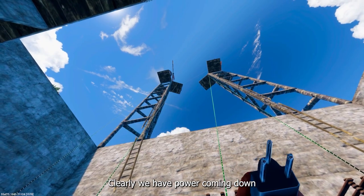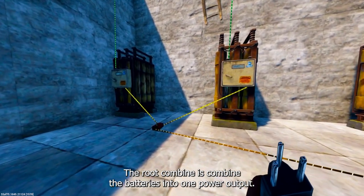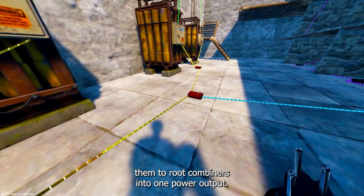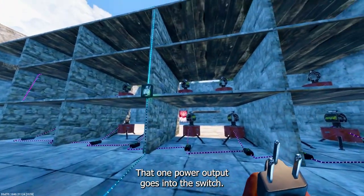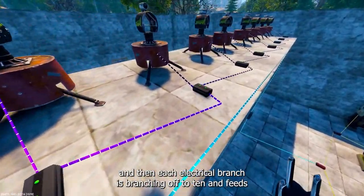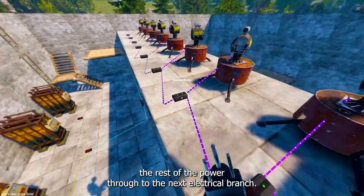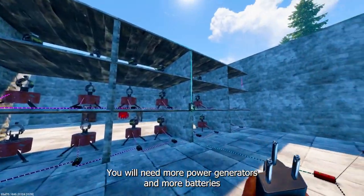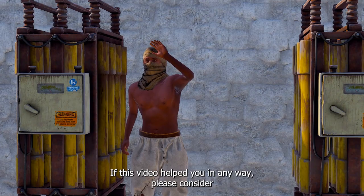We have power coming down from the wind turbines and solar panels into the batteries. The root combiners combine the batteries into one power output. We then combine two root combiners into one power output. That one power output goes into the switch. The switch then takes the power to your first electrical branch, and each electrical branch branches off 10 and feeds the rest of the power through to the next. You will need more power generators and more batteries if you have too many turrets.